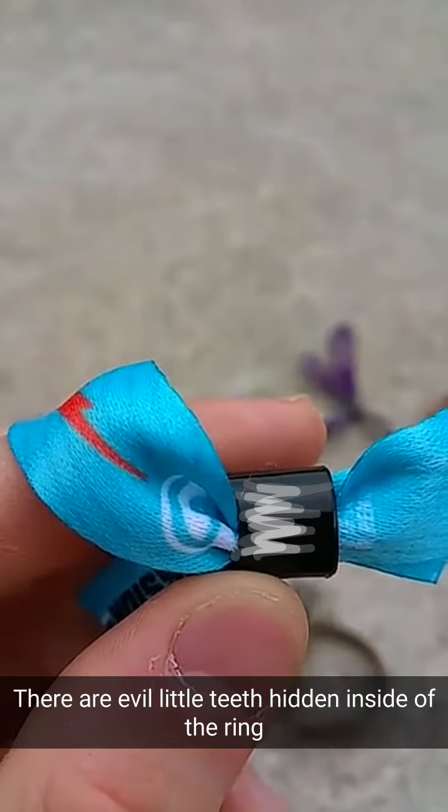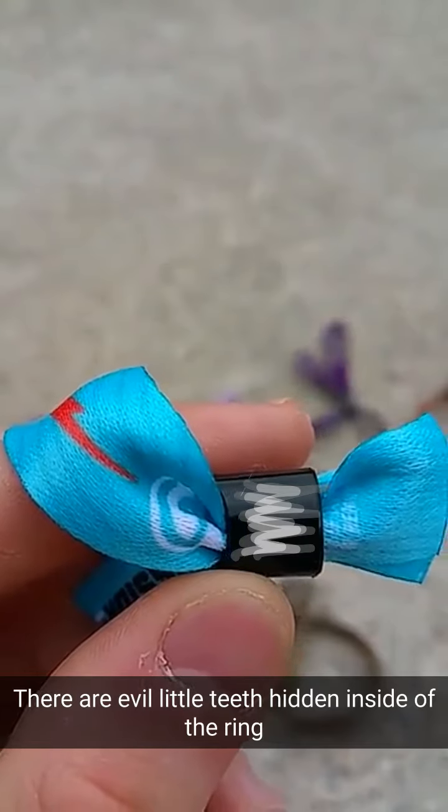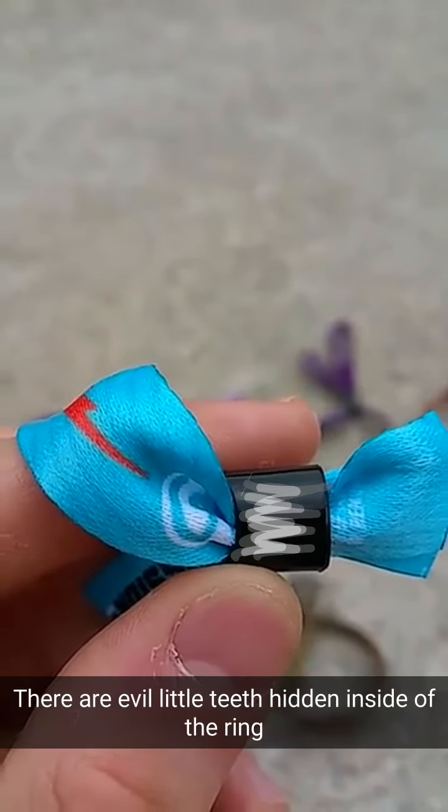The problem is with this evil plastic piece — once you cinch it down you can't put it back up, so that means it's stuck on unless you cut it.